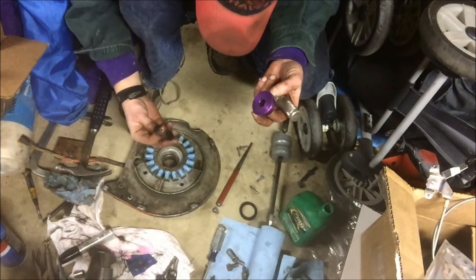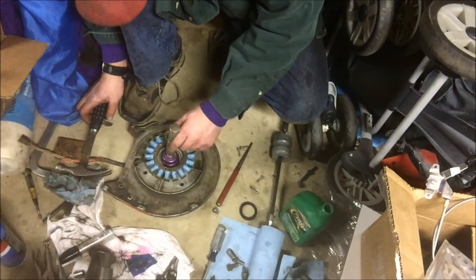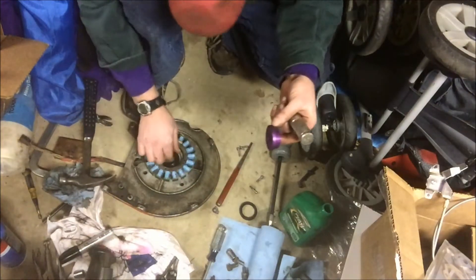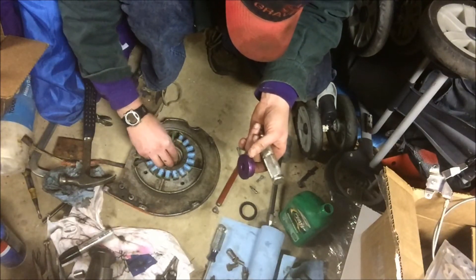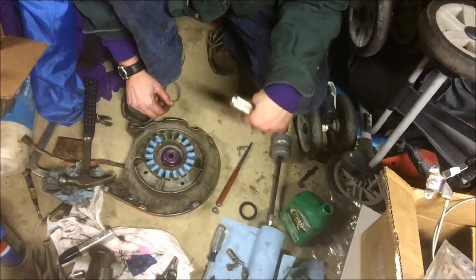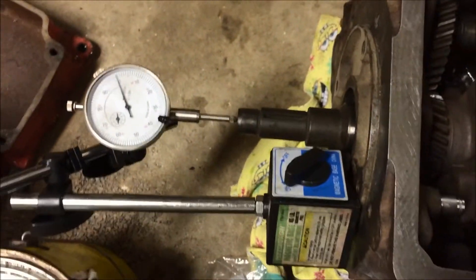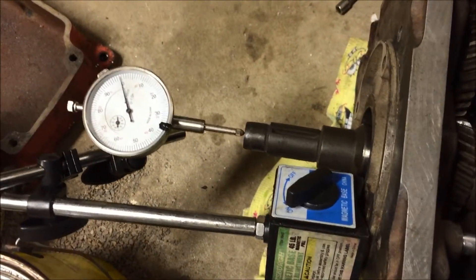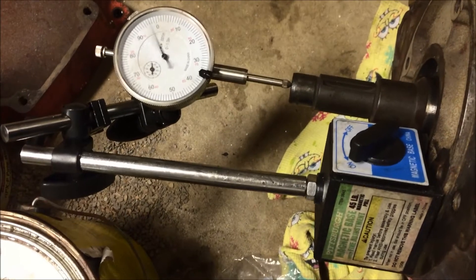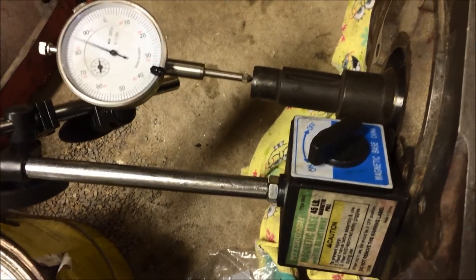You've got to have the seal exactly square — that's really the ticket, and having a nice seal driver helps a lot. Sometimes it takes a couple tries to get them just right. We'll drive this in and put that bearing plate on. I've got my dial indicator and the instructions say end play can be anywhere between 0.003 and 0.020 inches. Moving the crank in and out, I'm going from 0 to 85 — so I'm at 15 thousandths, which is within acceptable range.